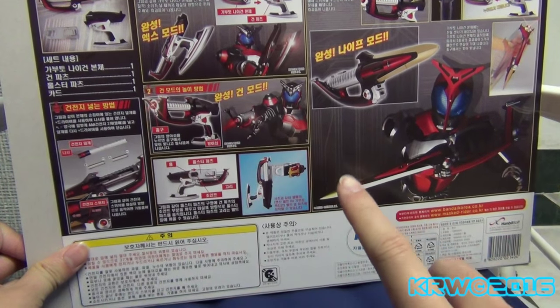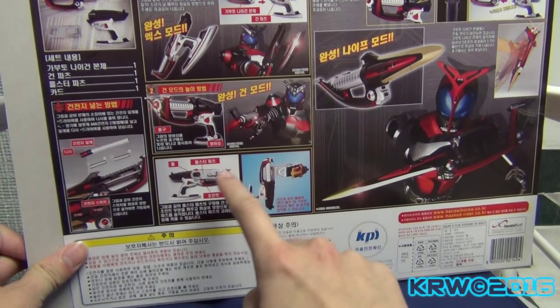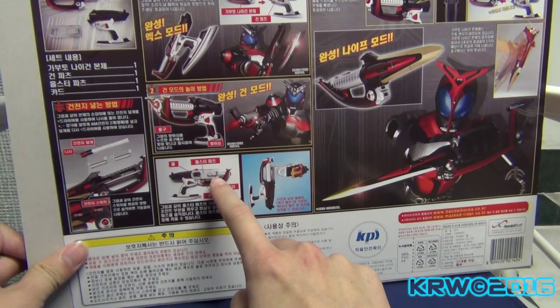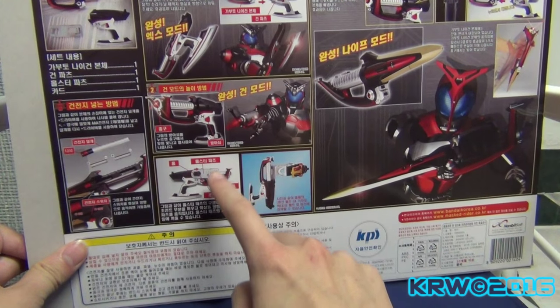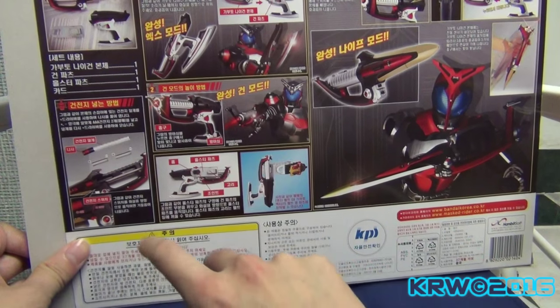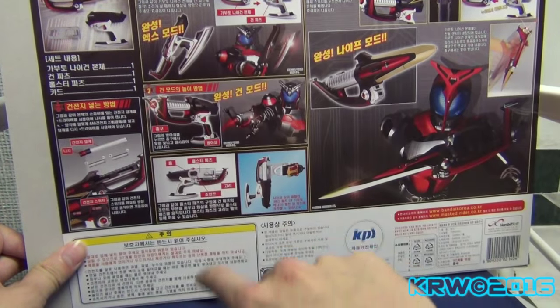Turn-back instructions included. You can hook it onto your belt — that little thing that comes with it lets you attach to it. And this is where you put the batteries. Here are the parts it comes with.